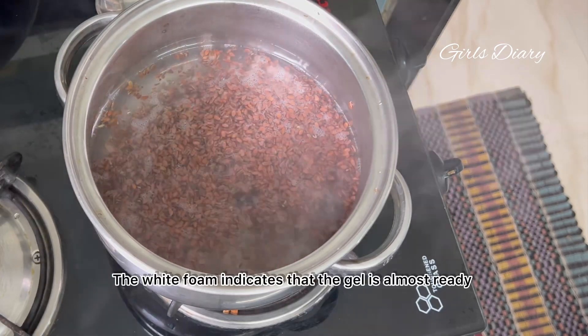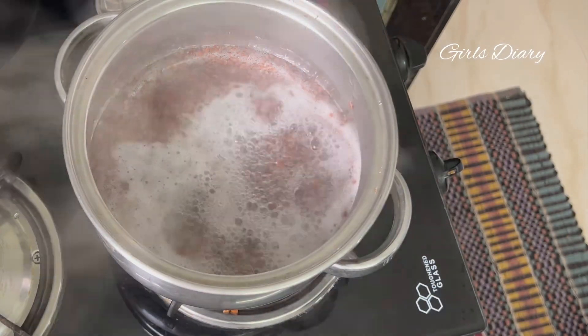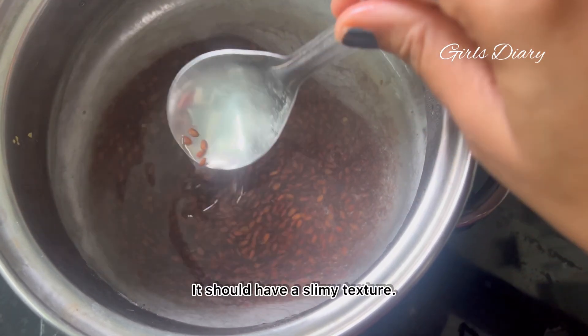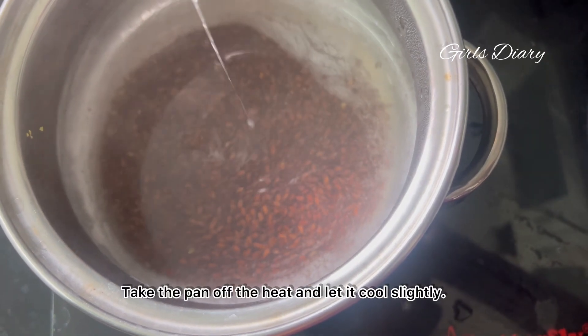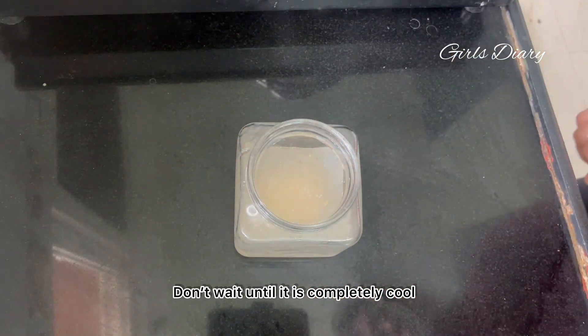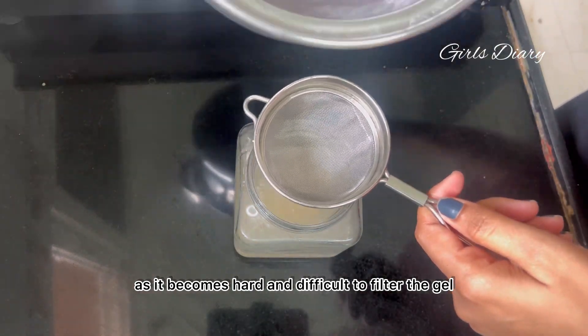The white foam indicates that the gel is almost ready. It should have a slimy texture. Take the pan off the heat and let it cool slightly. Don't wait until it is completely cool, as it becomes hard and difficult to filter the gel.